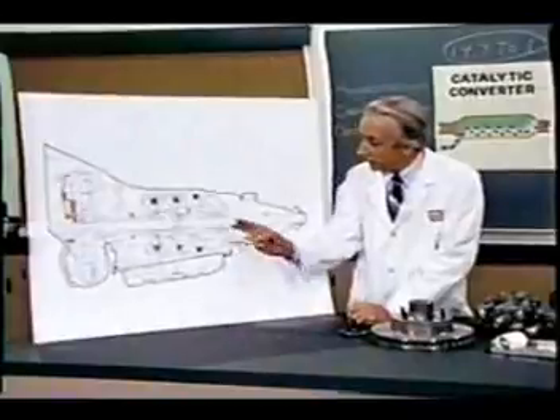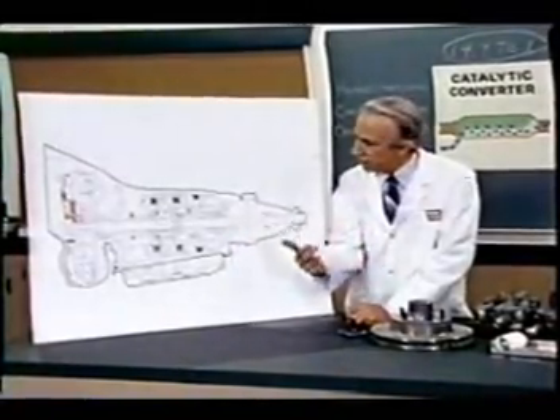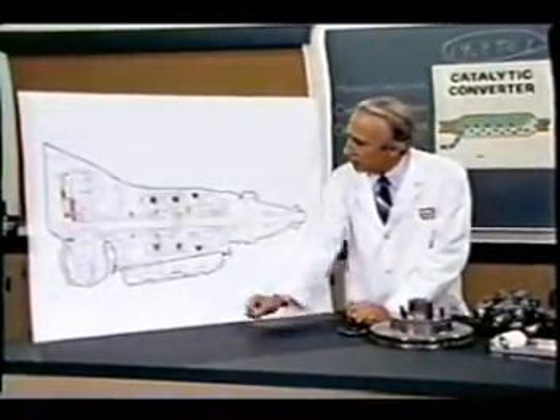The main winding was of the normal lotus o-delta type placed in panendermic semi-boloid slots of the stator, every seventh conductor being connected by a non-reversible tremie pipe to the differential girdle spring on the up end of the grammys.